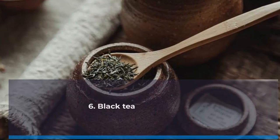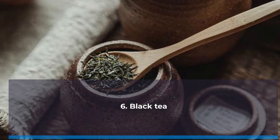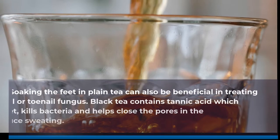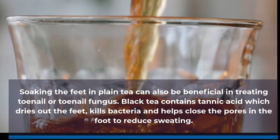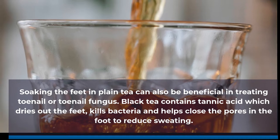Number 6: Black tea. Soaking the feet in plain tea can also be beneficial in treating toenail fungus. Black tea contains tannic acid which dries out the feet, kills bacteria, and helps close the pores in the foot to reduce sweating.